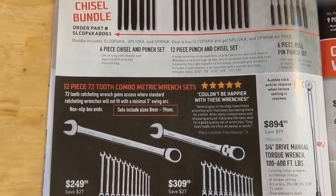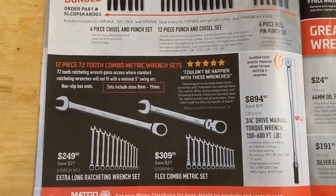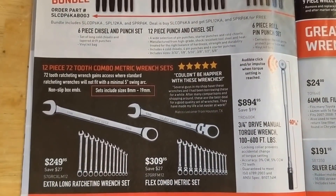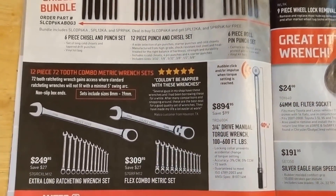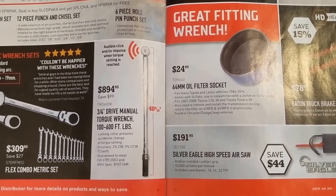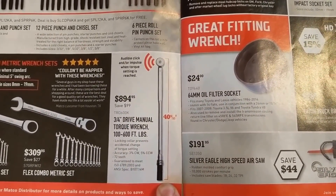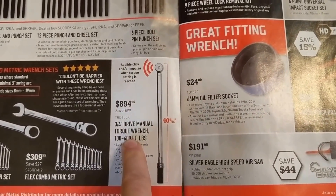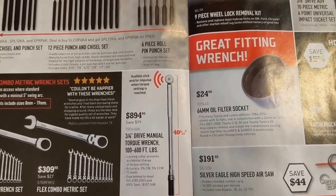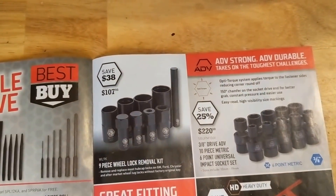Punch and chisel bundle set, $298. Some extra long ratcheting wrench set — metric combo kit, $309. They've got the pivoting in there too, looks like both are metric. Three quarter drive torque wrench — I'm not the biggest fan of that style. If it's the one I'm thinking of, it's not quite long enough and only goes up to 600 foot pounds. I like some others from like Precision Instruments, the split beam style — a little longer handle makes life easier when you've got a lot of torquing to do.